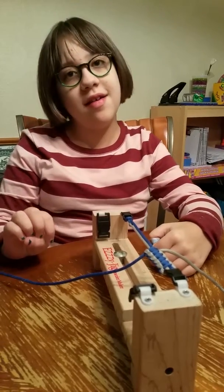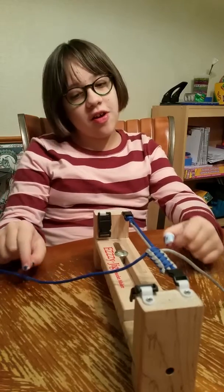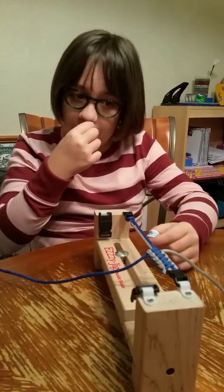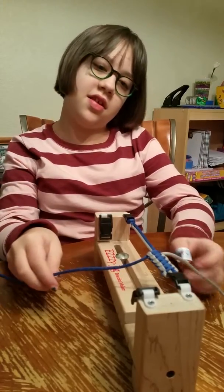I'm Joia. I'm gonna show you how to make a paracord bracelet. Please enjoy.